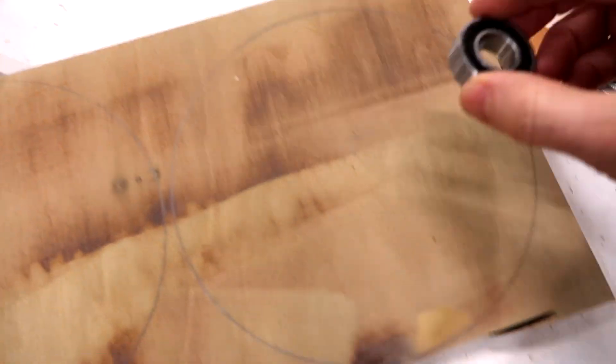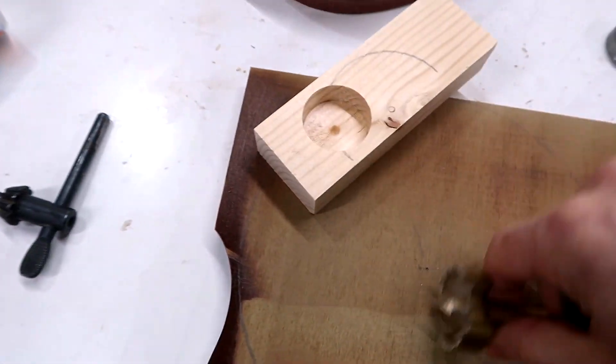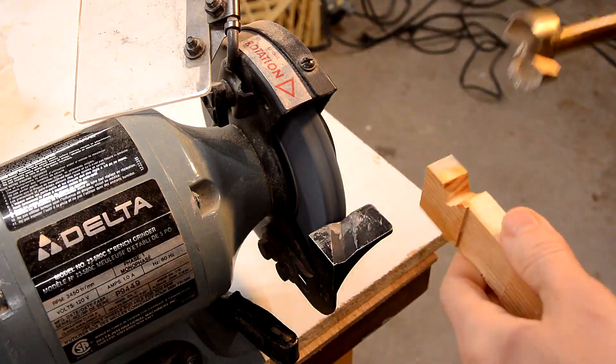For that I need to mount a bearing inside of a wheel. This drill drills this size hole which is almost perfect, except I need that bearing to be in there a bit tight. So I need to resize the drill.